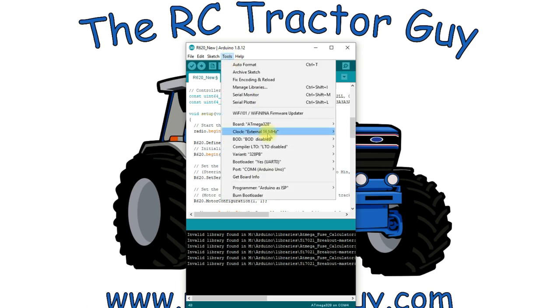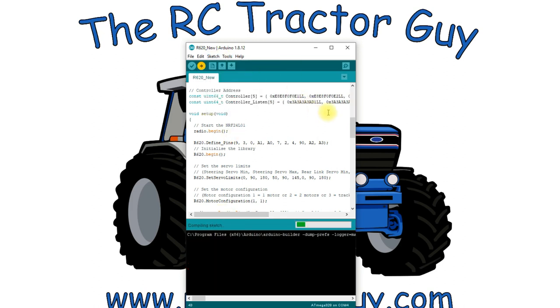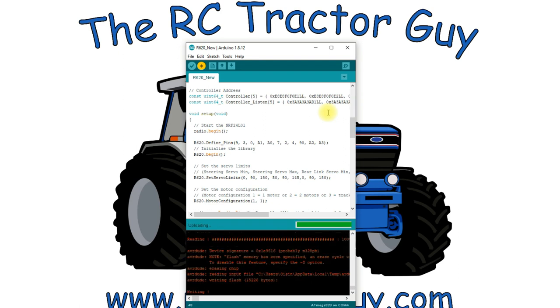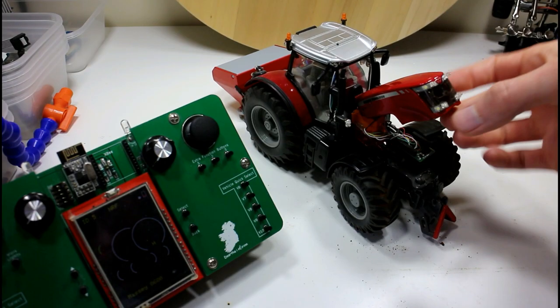When all that's done, the first thing we need to do is burn our bootloader to the chip — that sets all these settings on the chip and doesn't take long as it's only a small program. Next we're going to upload our sketch using the programmer since we already have it plugged in. I can use the Scania code here because I'm pretty sure I've wired it exactly the same as the Massey. Once I set the servo limits for the steering servo and lifting arm servo, the Massey should just work.